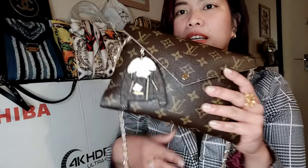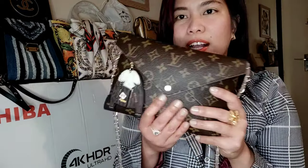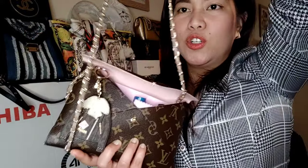So this is the large size of the Kirigami Pochette. By the way, this is the lovely bag charm — I got this from Michael Kors, it's so cute and they jive so well together. I'm going to show you what's inside my bag, my large Kirigami Pochette that I turned into a shoulder bag.